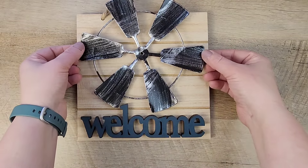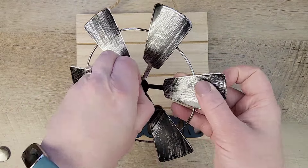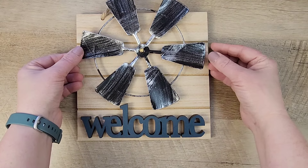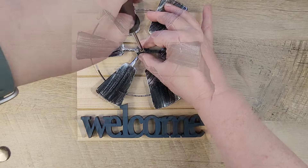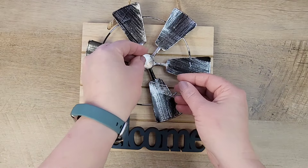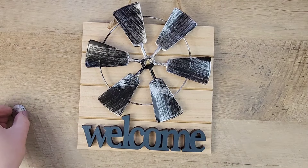Once everything is dry, we'll remove those clips. The windmill has a hole right in the center, and I'm going to add a screw and put it right through the center, screwing it straight onto the piece of wood. This wood is fairly soft from Dollar Tree so I was able to use a regular screwdriver with very little effort. Now that the windmill is attached, there is a little circle that came with it — I'm just going to hot glue that over the top to cover the screw and finish the piece.